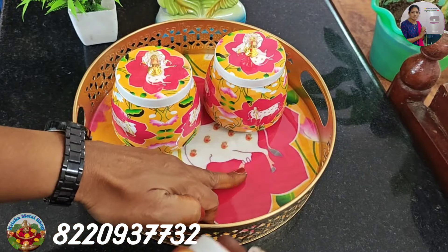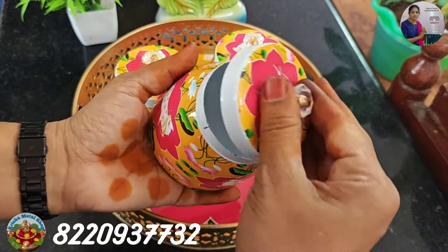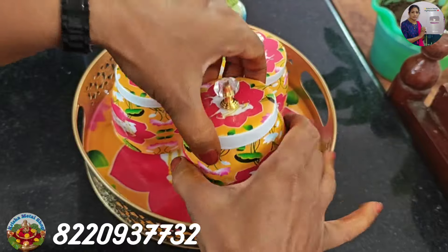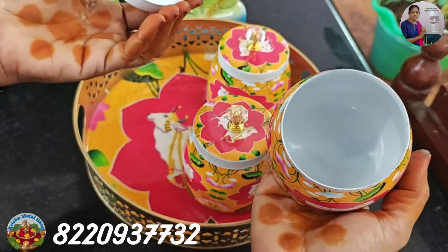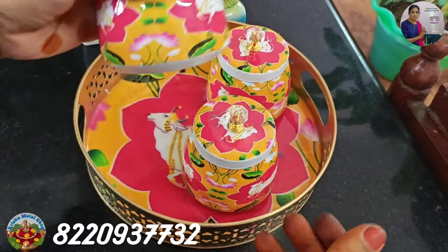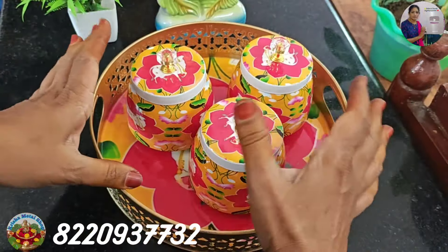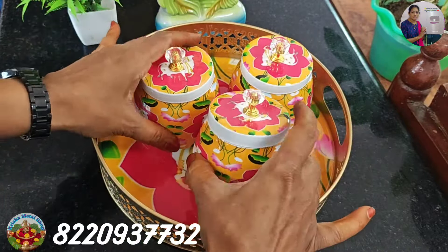This is the base. This is the bowl. This is the lid — the lid is compact. It is the lid, but it is compact. 3 bowl set and we will arrange things in the dining table.